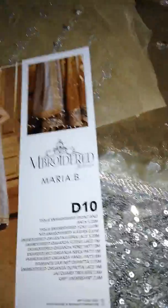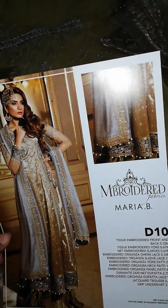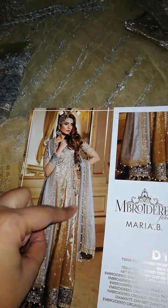I am really happy that I have received the clothes. Let's start. This is basically an Angarka style suit. You can see that this is Angarka made.